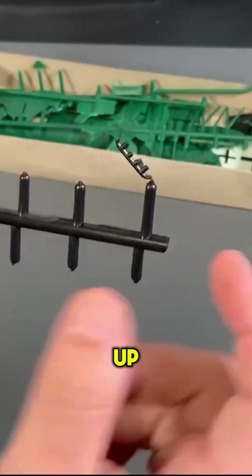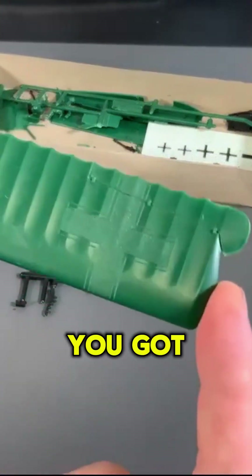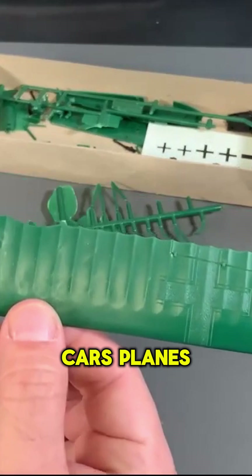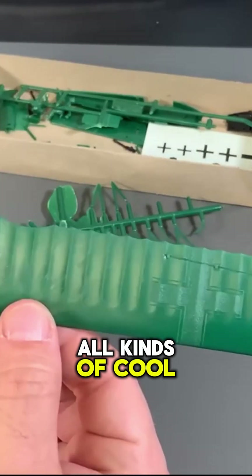Sometimes you would touch them up and sand them down with files, and you got some really nice looking models — cars, planes, ships, all kinds of cool stuff.